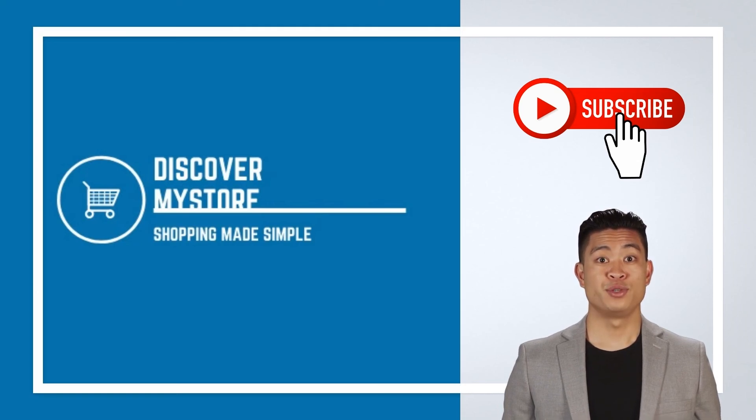Don't forget to subscribe to our YouTube channel for more relevant tips about your pool and spa.